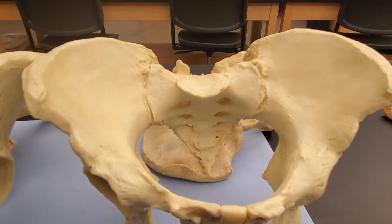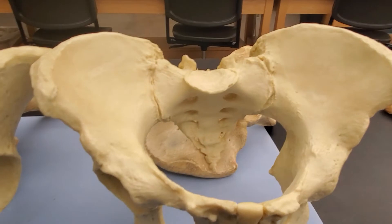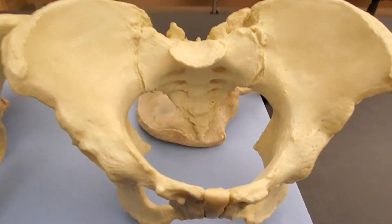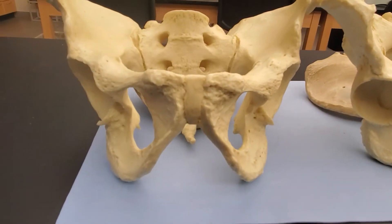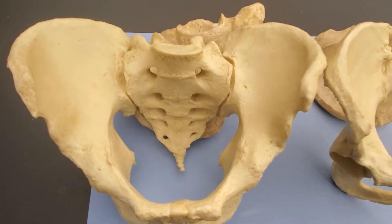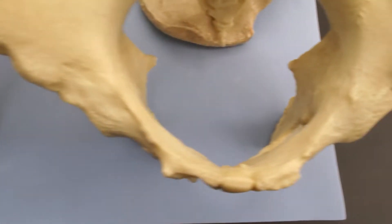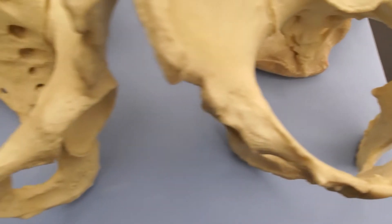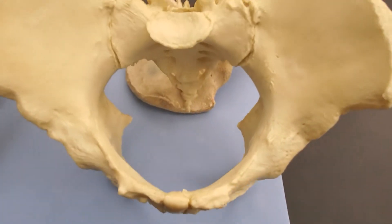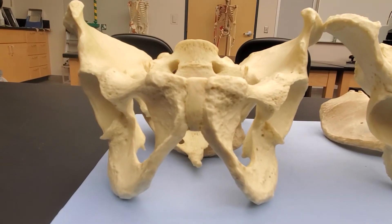Looking at the top of the os coxa, this is the ilium — the plural would be ilia. You can see they flare out laterally, creating more of a bowl shape. Comparing the other one, those ilia go more upright and don't have that same bowl shape. Looking inside, which one do you think a baby's head is more likely to get through? This one is the female pelvis, and this one would be our male.